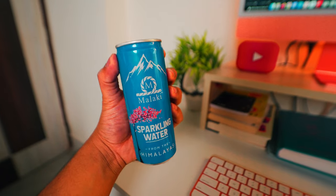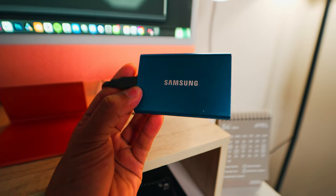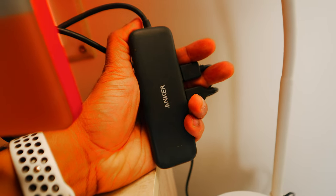Behind me I have some peripherals connected to my iMac - I have a Lexar card reader, which is really fast. Along with that I've connected a Samsung T7 SSD because my iMac only has 512GB, so I connected a 2TB SSD for a lot more storage - we all know Apple charges a premium for storage. I've also connected an Anker USB hub in case I need to add anything else, since we only have four Type-C ports on the iMac.